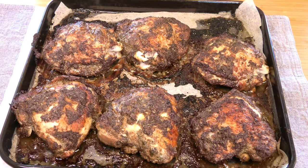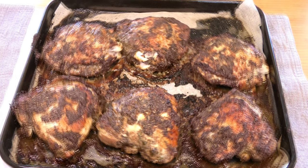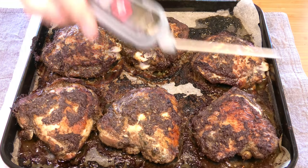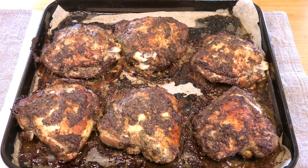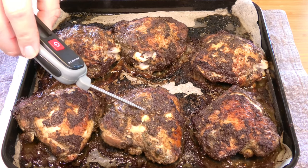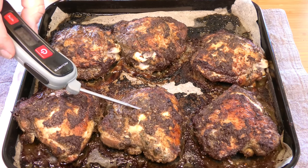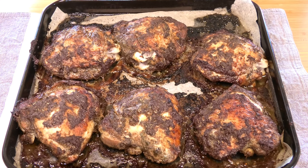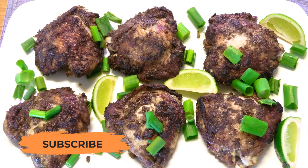I'll tell you what, this smells absolutely delicious. One last thing — as I never mess with chicken, I always want to make sure it's cooked properly, so I always use an instant-read thermometer. Ideally we want chicken above 74 degrees Celsius or 165 degrees Fahrenheit. And it's at 76 degrees Celsius, so it's perfectly cooked — not overdone, it's going to be nice and juicy. And there we have our delicious jerk chicken.